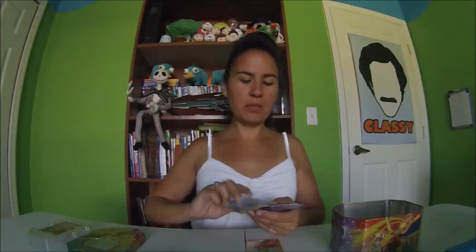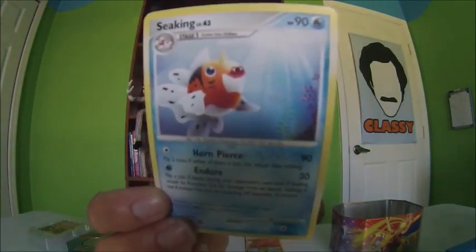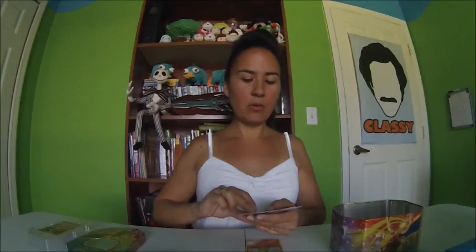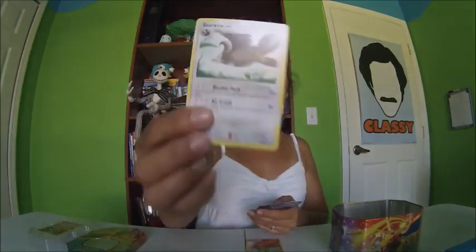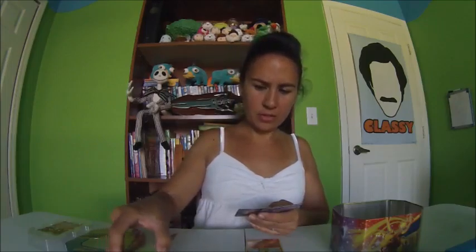Sneasel — this one kind of looks like Magikarp or something. Is this an evolution? Sneasel, Stage One — I don't know if that's a Magikarp evolution. Staravia, Stage One. Raihorn — wait, didn't I already have a Raihorn? I think I did. I don't know what's going on in this box.